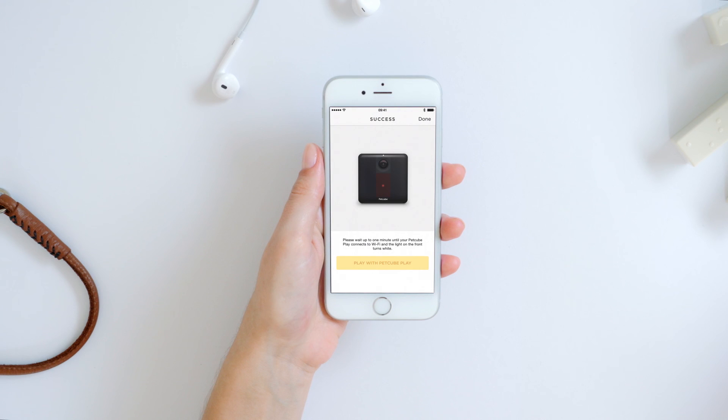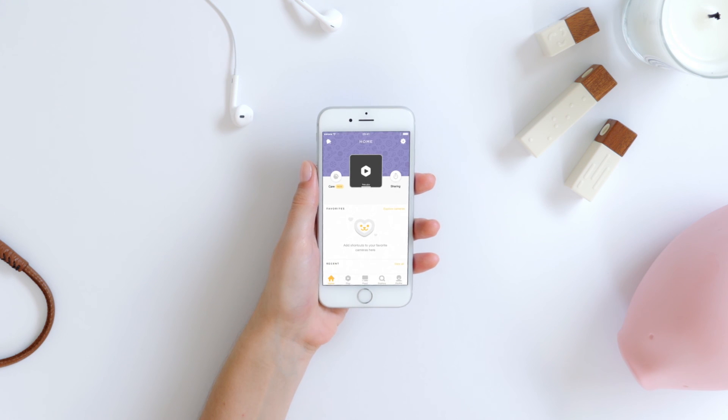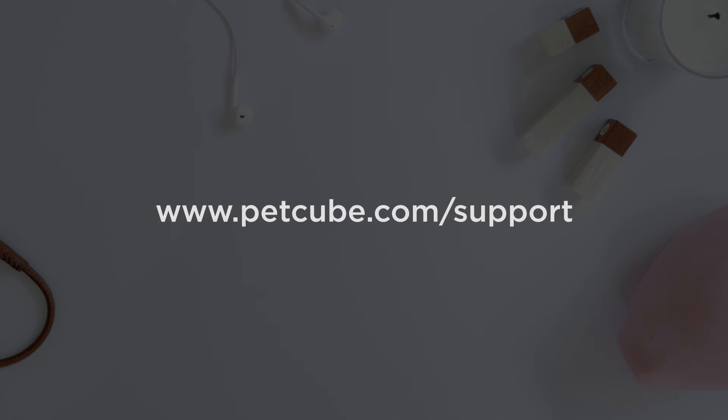Congratulations! Your PetCube Play is ready. You can start using it now. Check out our help page for more tips at www.petcube.com/support.